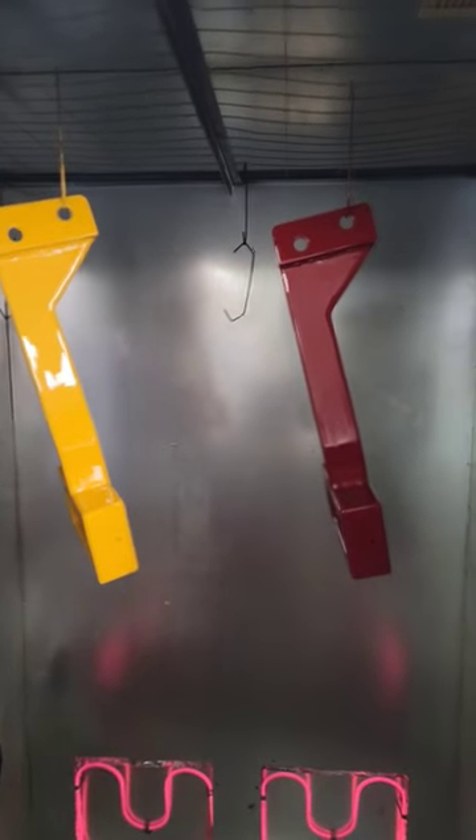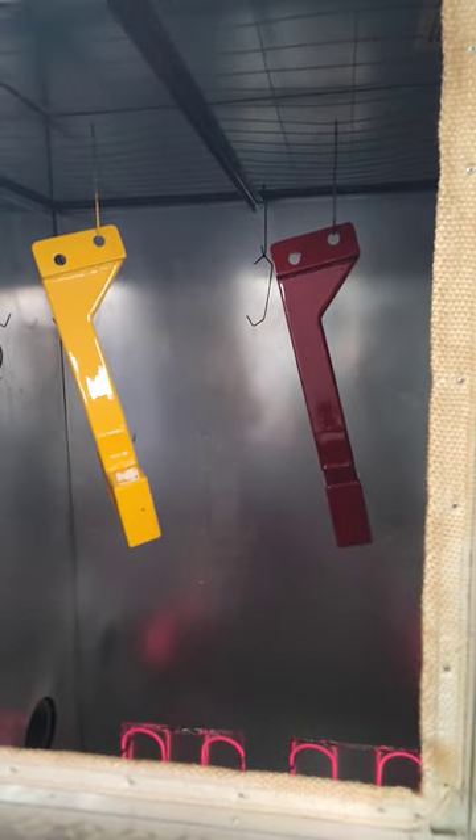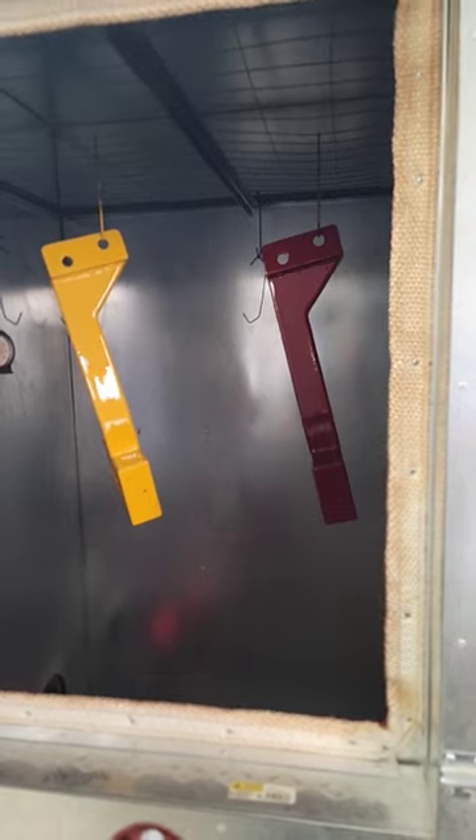These both right here are cub steps and I'm getting ready to build a bunch of the super A steps as well. A future video will be coming out very shortly showing these things completely finished, so make sure you stay tuned.